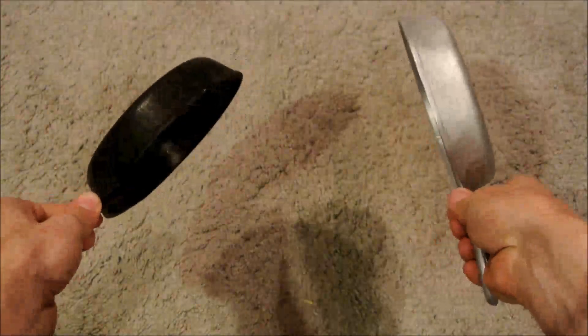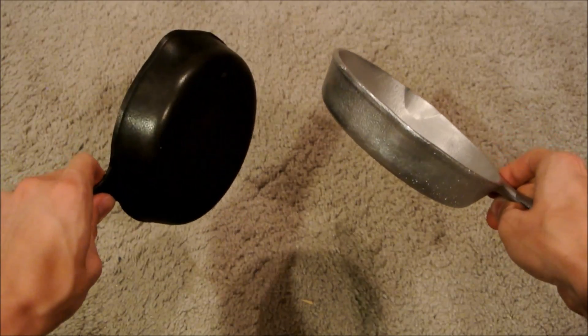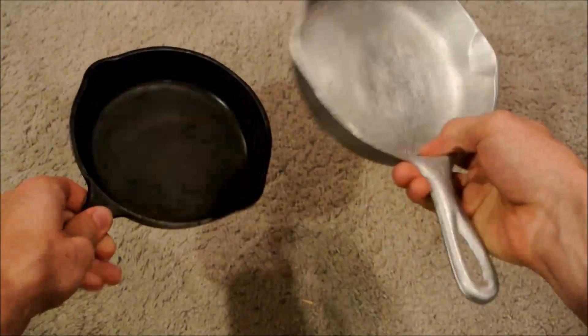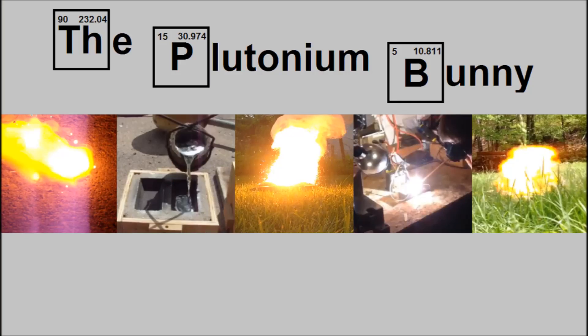In this video, I'll show how I cast this mini aluminum skillet using basic materials and skills. Welcome to another episode of the Plutonium Bunny.